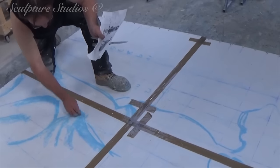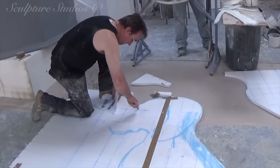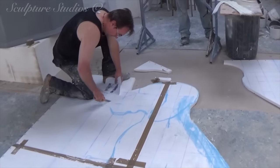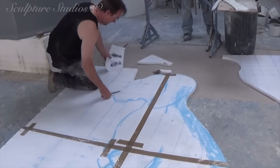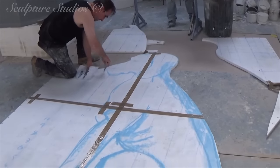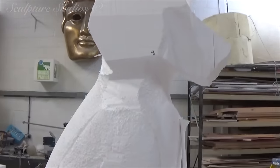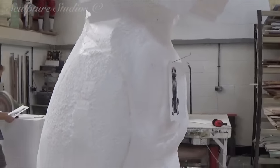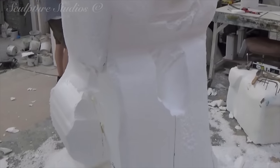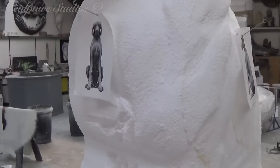When scaling up the dog from our concept images, we're going down our normal route of gridding up a large sheet of polystyrene so that we can create a side and front-on profile. As dogs are normally viewed from above and physically looked down upon, we're making very subtle changes to the design so that this still looks correct when viewed publicly from below. Tweaks like elongating the neck slightly so that it won't look as though the head's sinking into the shoulders are just a few things that we're considering.